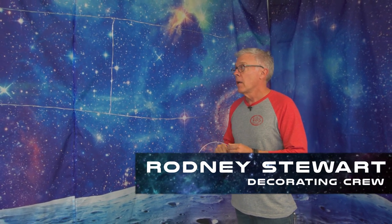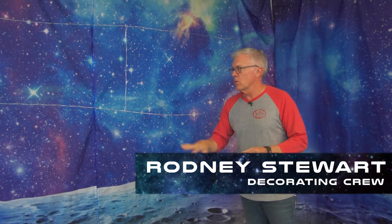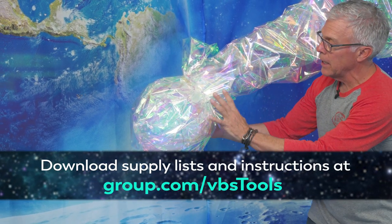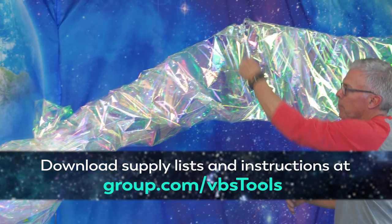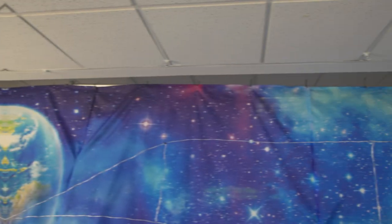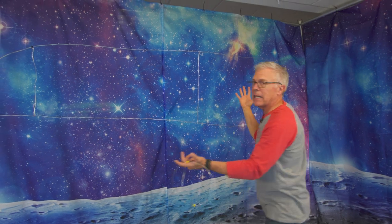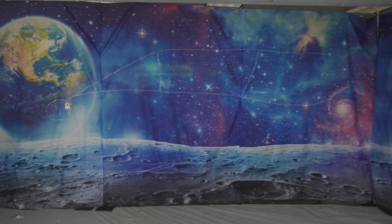We're about to start the construction of our comet for this set. There are three basic materials: a wireframe, some small LED lights, and a mylar fluorescent wrap. It's a super simple construction — you can download supply lists and instructions free at group.com/vbstools. The whole comet will be suspended by fishing line from the ceiling, or however is convenient for you.